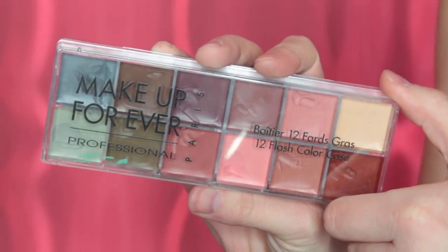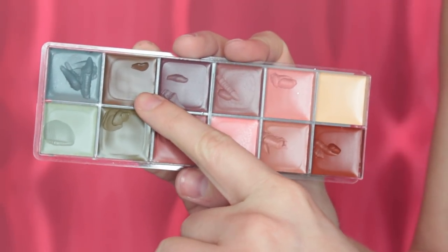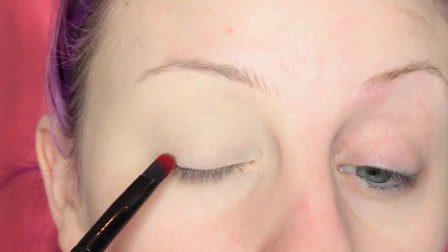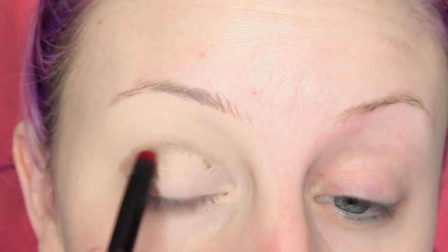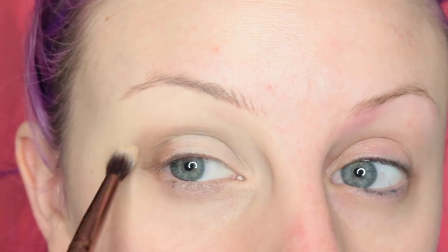To start off look number one, I'm going to use the Makeup Forever Fleshtone Flash Palette and I'm taking that really ugly brown — just wait, you'll see why — and I am placing this on the outer V of my eye and then bringing that into my crease. This is going to be like a very ash-toned kind of look, so that's why I'm using this color as my base.